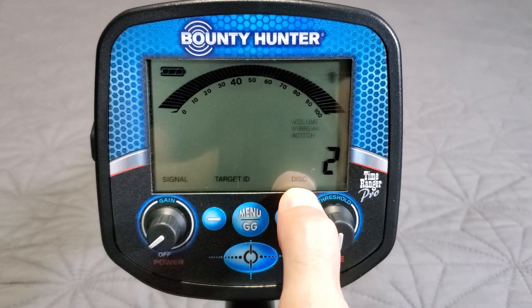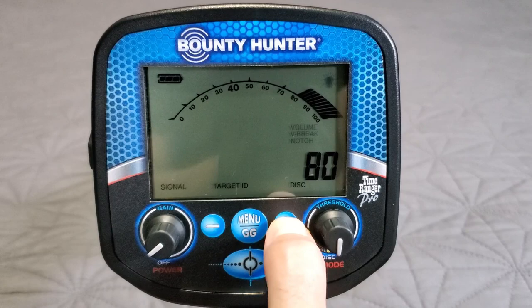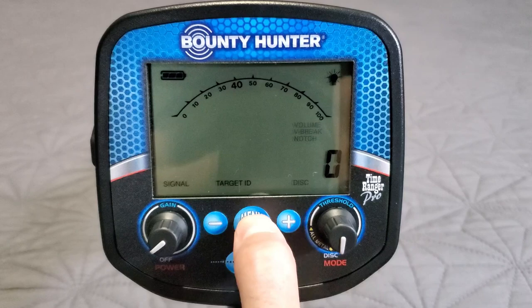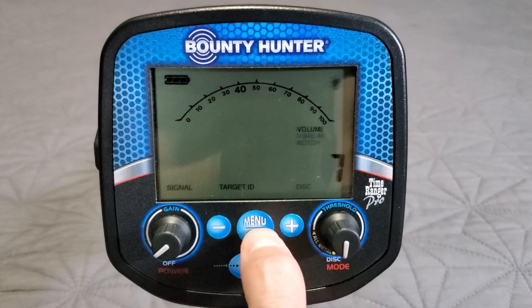Pressing plus or minus right now changes the disc level — you can see 'disc 2,' and the black band starts to disappear. Everything in black is audible; everything clear is totally silent with discrimination. Default behavior: outside the menu, plus and minus always control discrimination. Take it to zero, hit menu/GG — the lightbulb icon appears, which controls the backlight. It defaults at 5; you can take it down to 0 (off) or up from there.